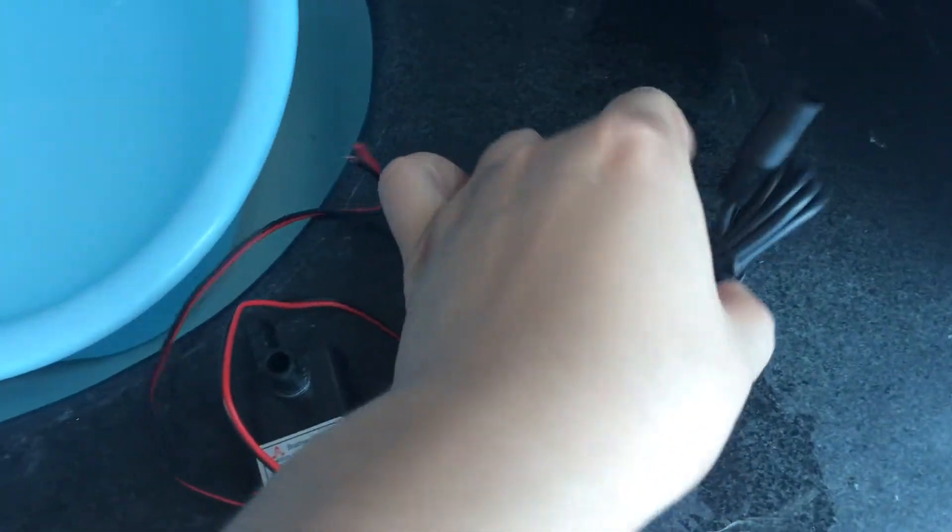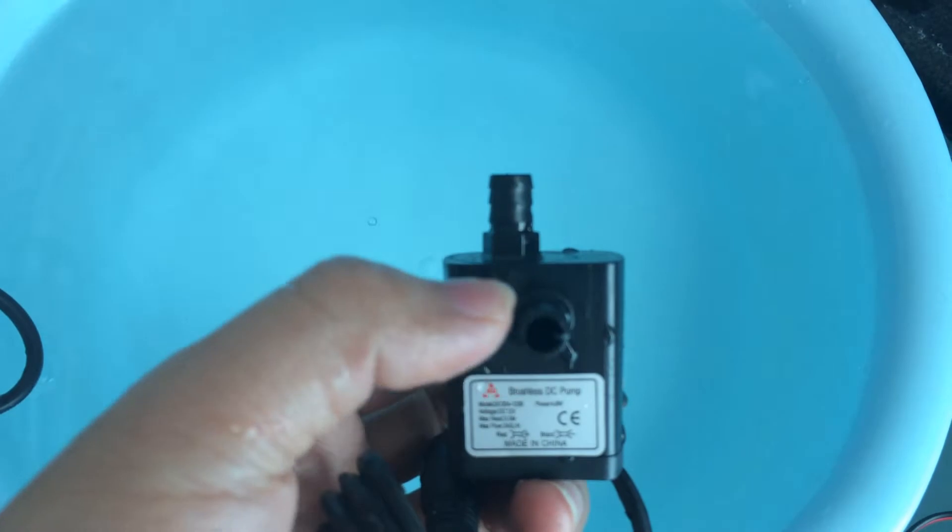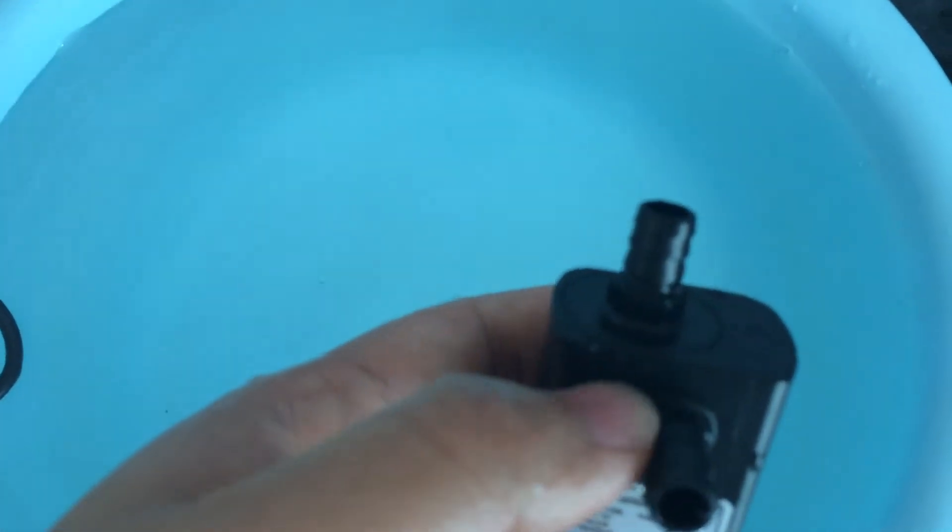This pump is completely waterproof — I can just throw it into the water and it's fine. It's also useful for land use, which means both the inlet and outlet are connected with external tubes.